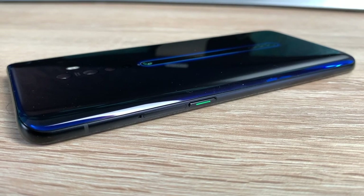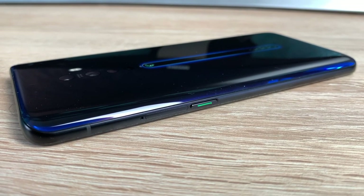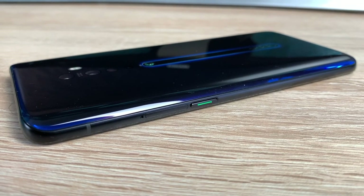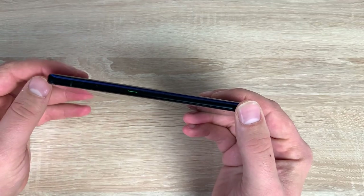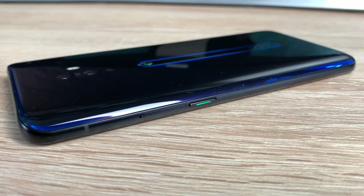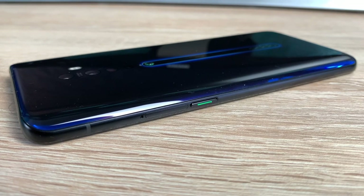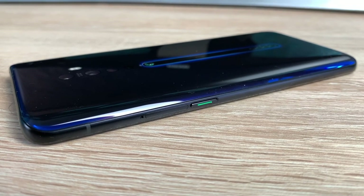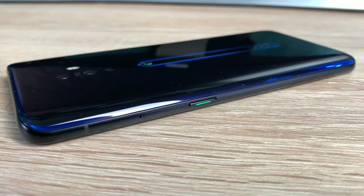Coming down the right-hand side, first of all you're going to notice your power button. It's very identifiable by its green colour - that is what Oppo uses. It is actually different in colour, and textural as well so you can feel where that is. Also you're going to find your SIM tray. This device offers a dual SIM option, or you can use a nano SIM card and also a micro SD card supporting up to 256GB. So you have extra storage on your device which is really helpful.